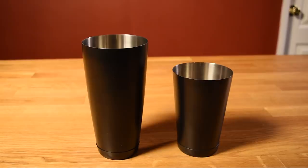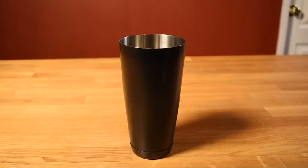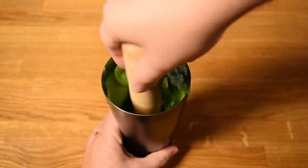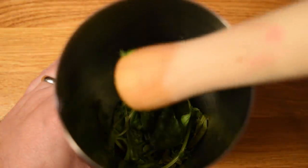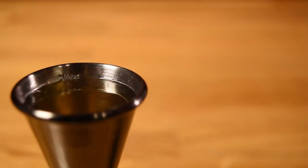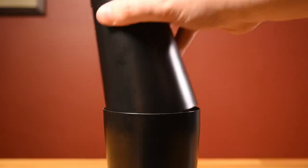Normally with a Boston shaker I'd build the cocktail in the smaller tin, but in this case, we need so much basil, we're going to build it in the larger one. Grab a heaping fistful of basil and stuff that in your large shaker tin, then give it a good muddle. You don't want to totally pulverize the basil, but you don't want to make it easy on it either. Next, measure an ounce of lemon juice and add that to the shaker. Measure three-quarter ounce of simple syrup and add that to the shaker. Measure two ounces of gin and add that to the shaker. Add ice, pop on the top, and give it a good shake to chill it down and get it some dilution.